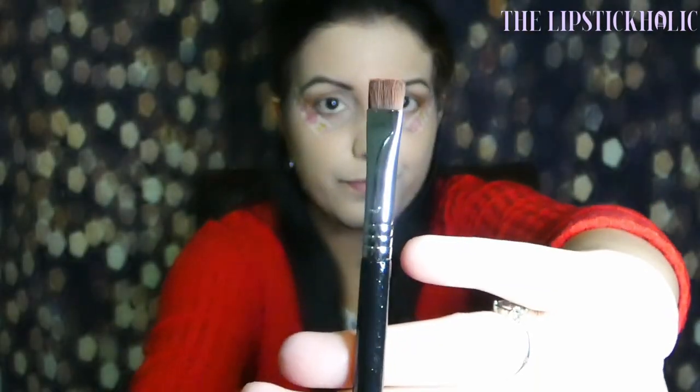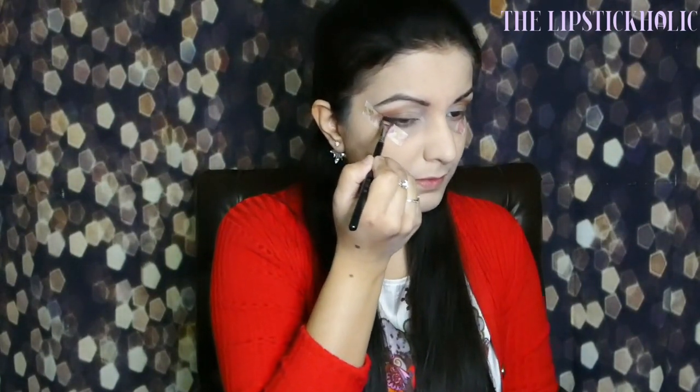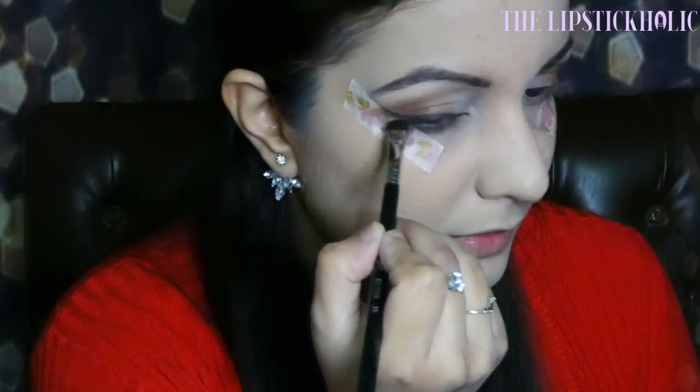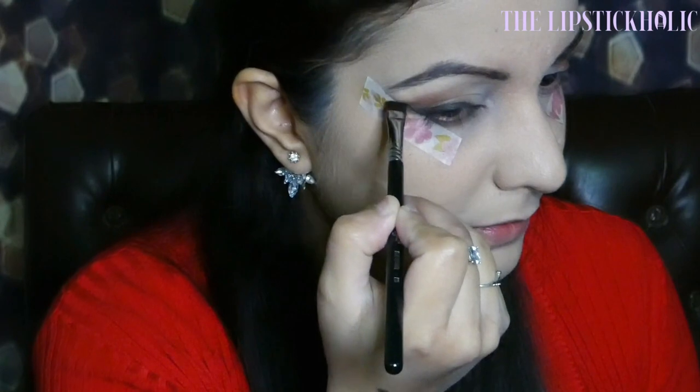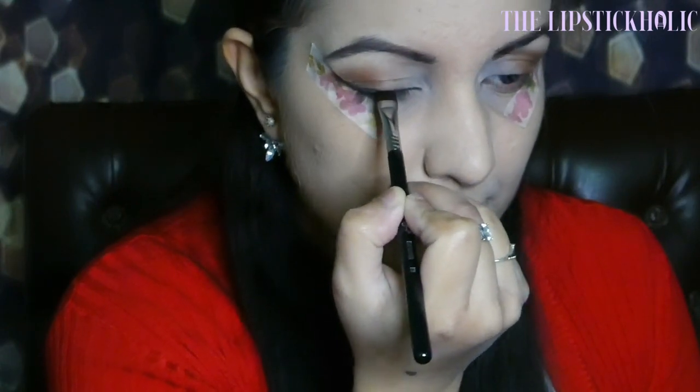Next, I'm going to take the black shade from the Morphe palette on the Sigma Beauty E15 Flat Definer Brush and apply it on my eyes as a liner, making sure to wing it out from the outer corner. Then I'm taking the same black shade on the Sigma Beauty E38 Diffuse Crease Brush and applying it on the outer corner of my eyes.